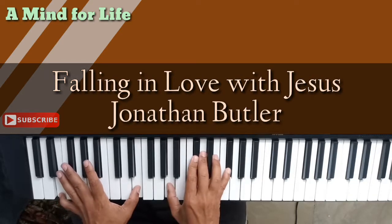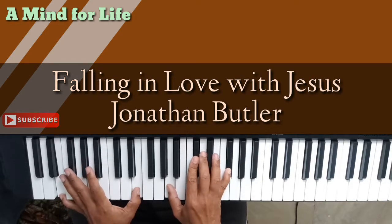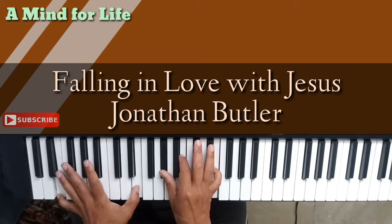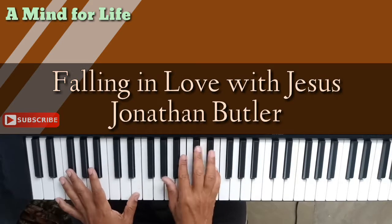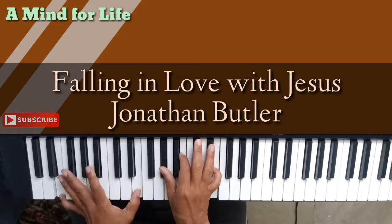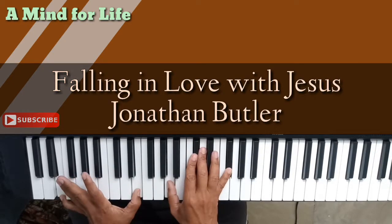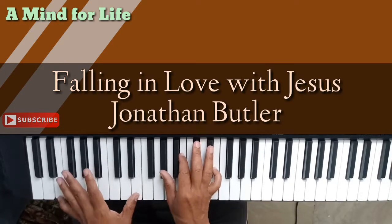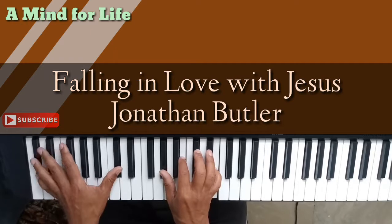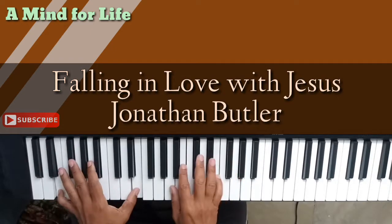And then we turn it with a D major 7 second inversion: A, C sharp, D and F sharp with an E in the bass. That's your D major 7 second inversion going straight to an E chord — G sharp, B and E over an E bass. This is the best thing I've ever, ever done.